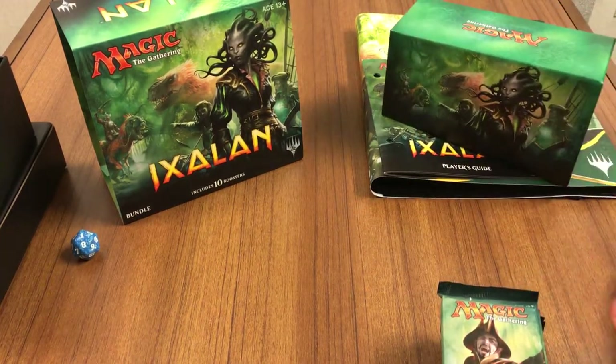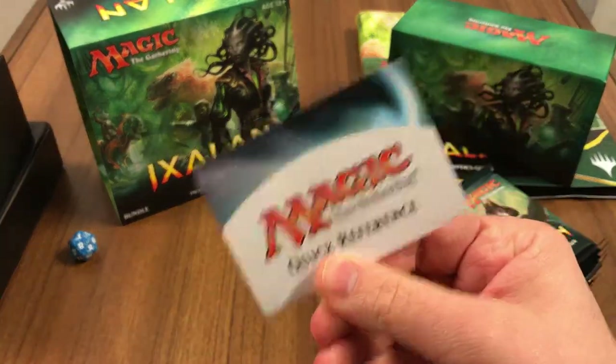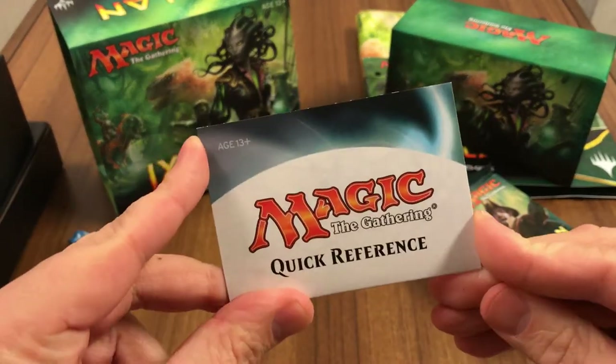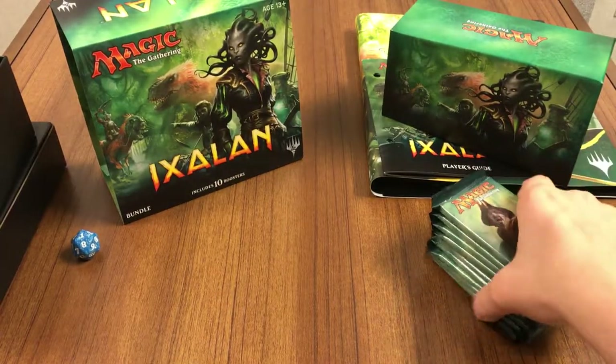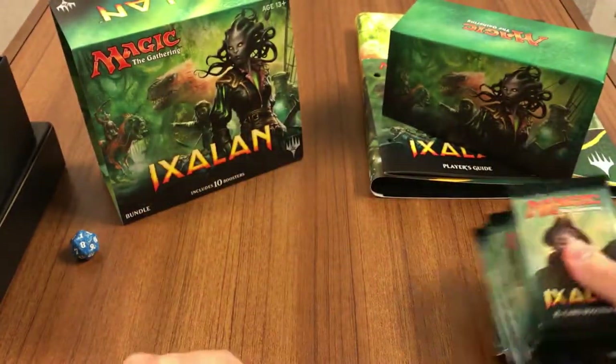Let's get started with the boosters — 10 boosters. Oh, forgot about our handy-dandy quick reference guide. Not as good as the old rule books from the old Magic age, but still something. 10 booster packs, let's get cracking.